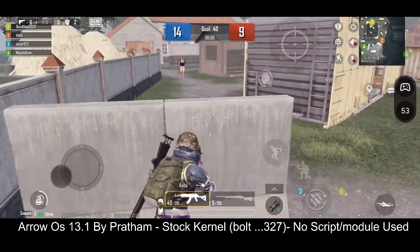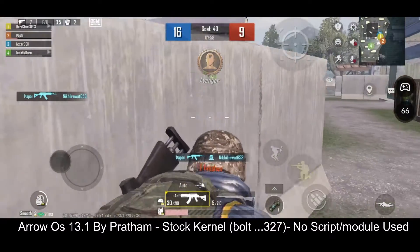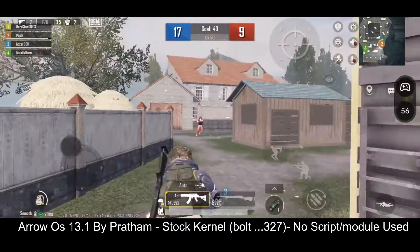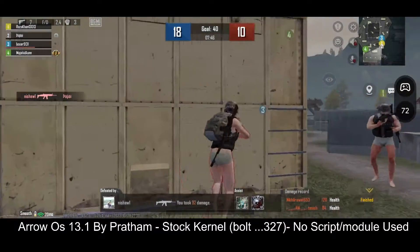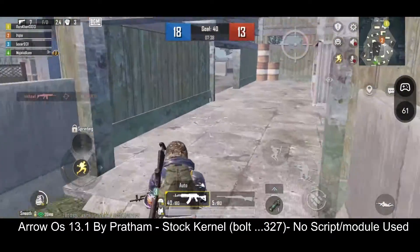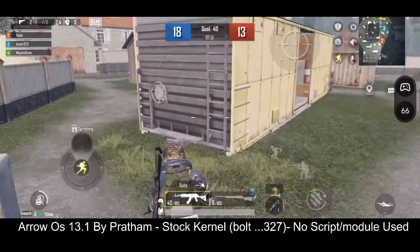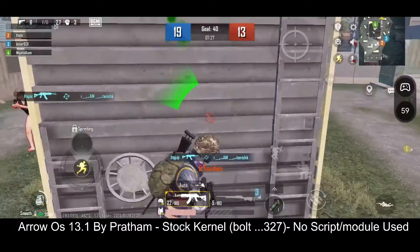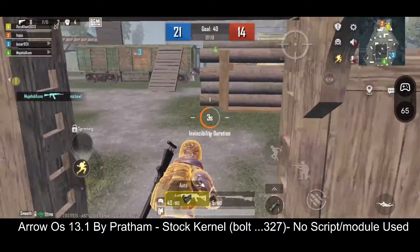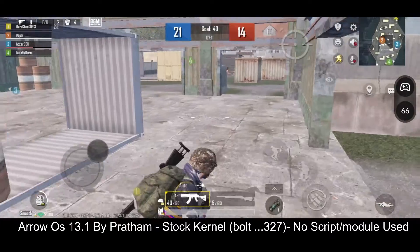I think we have got a ROM that we can use without a script, because the performance without any script is very good. I don't think you need any kind of script to do gameplay on this ROM because it's already really good. But still, if you want to use a script you will definitely get improvement — the frame rate may be locked at 90 in that case.